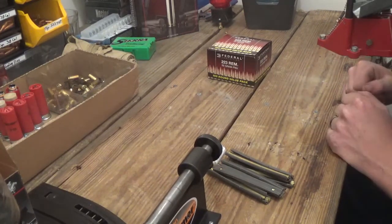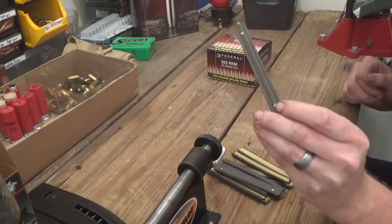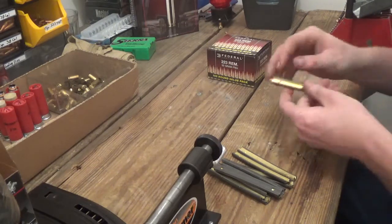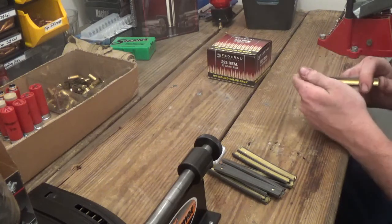What's going on guys, it's the Death Mouse here, and today I'm going to show you how to load a stripper clip. Let's go ahead and jump right into this.